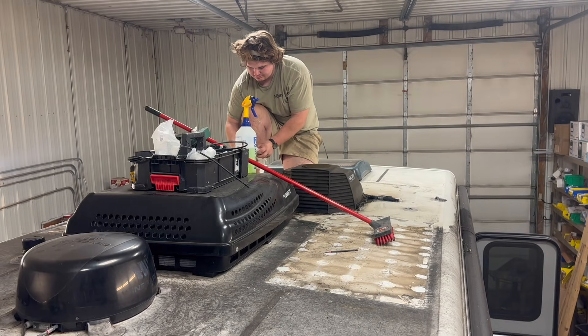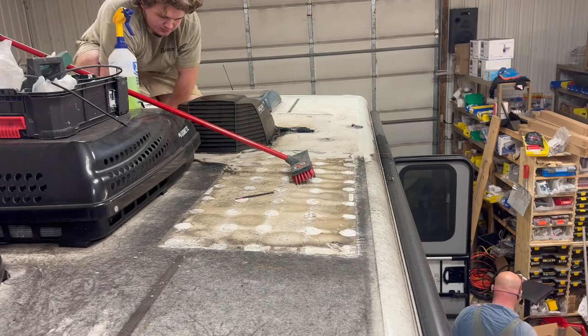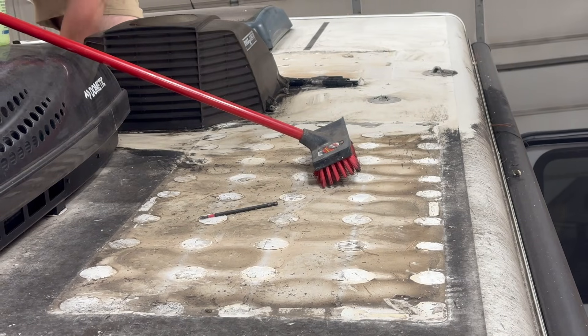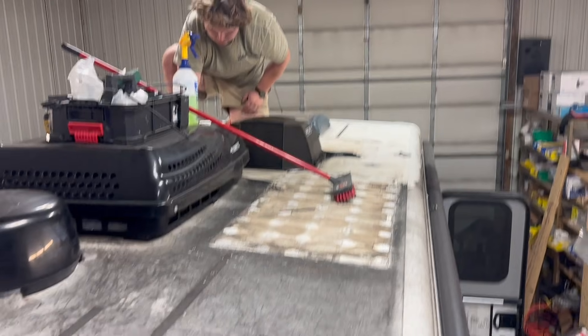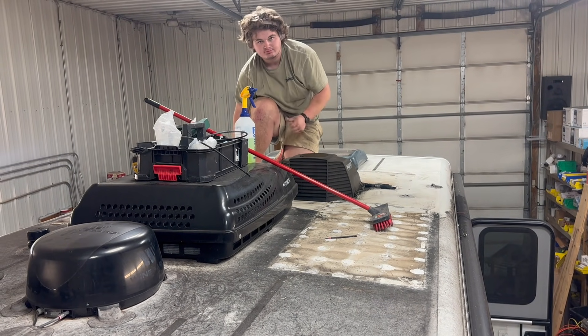Levi has done a great job and gotten the flexible panels off. You can definitely see what they do to the underside there. That is not all just dirt and debris — that actually is some discoloration that doesn't come off, from the heat. We're going to do the best we can and clean this roof up first before we put the new panels down.